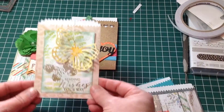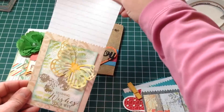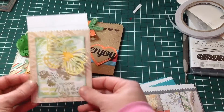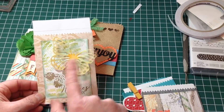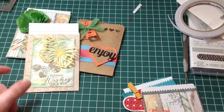I used the Butterfly Wishes stamp set for this one here. Again, the card fits in quite nicely. That's just using that stamp set, building up the layers with the different stamps in the set, and then cutting out the Thinlit.